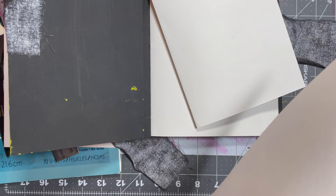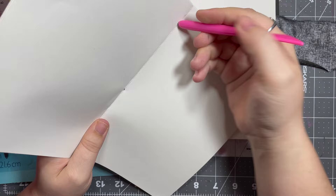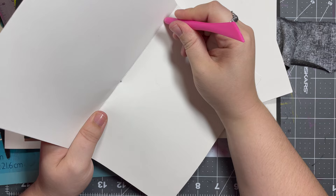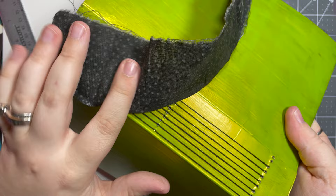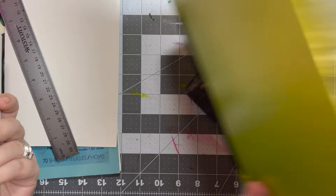A tip: since I kind of eyeball my first row of holes at the top, if for some reason they don't look even or are a bit wonky, you can still get your signatures in fine. You can cover up the spine with a piece of fabric — the same material I used for the ribbons — and just glue it down. That takes the pressure off of making it perfect.